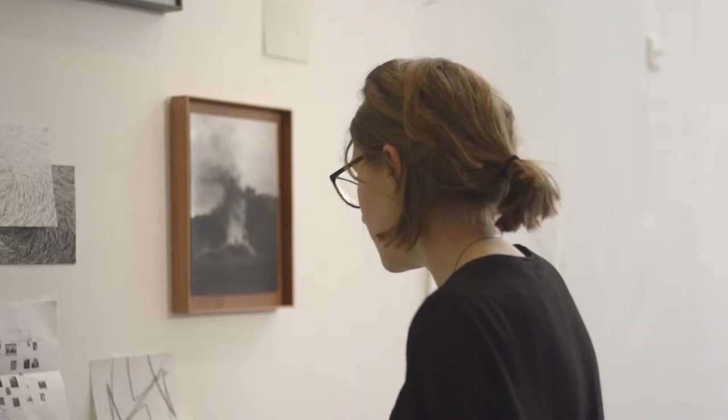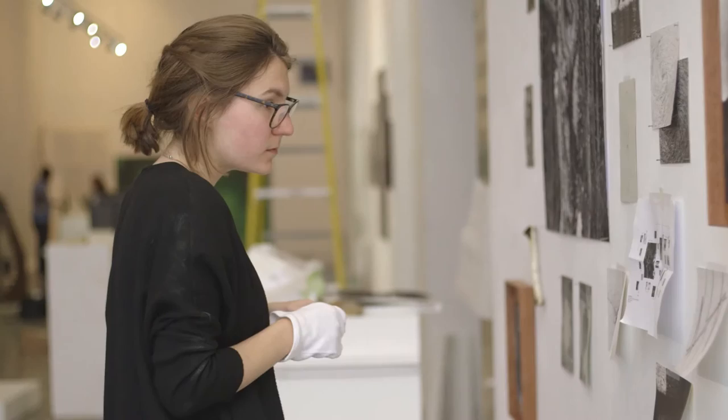My final project is called From the Trees We Run Between and I've kind of been working on it for a solid year. It came out of the last project I did in second year. All of the images are black and white analog, so I've shot them all on film and I've been printing the images for the show by hand, so I've been in the darkroom a lot.